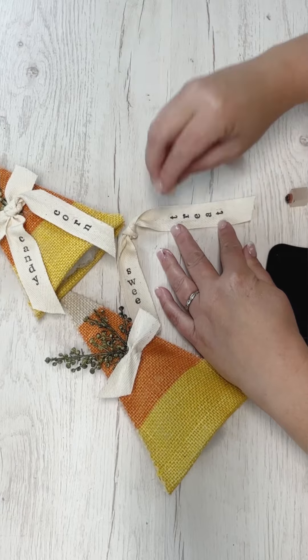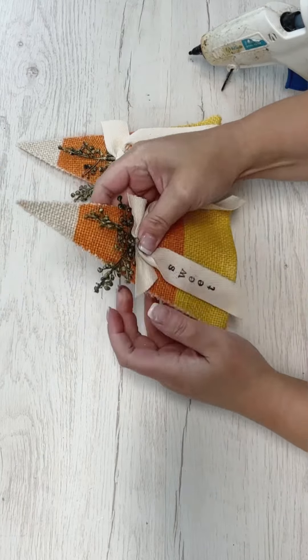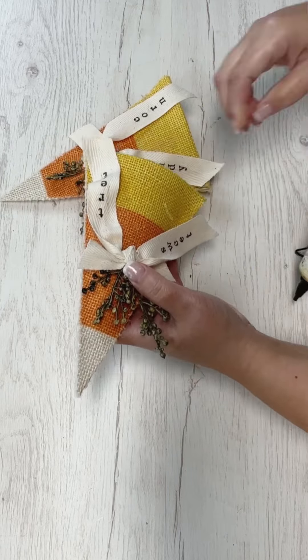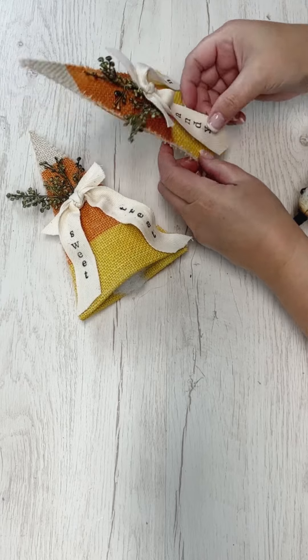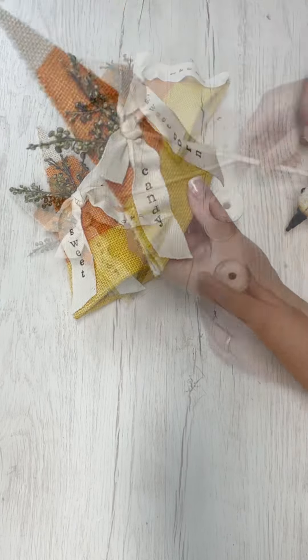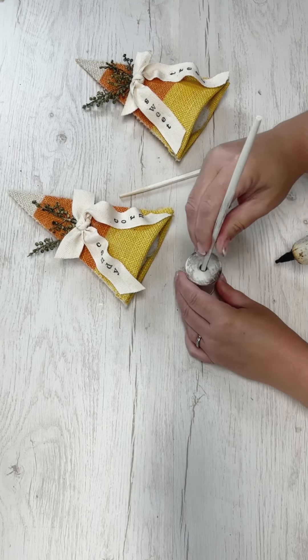Once I get my tails stamped the way I want, I'm going to secure those back over that little piece and hot glue them. The tails look great just hanging down, but to make sure the words can always be seen and don't get flipped around, I placed a few dabs of hot glue in certain spots so the ribbon tails have the movement I wanted.